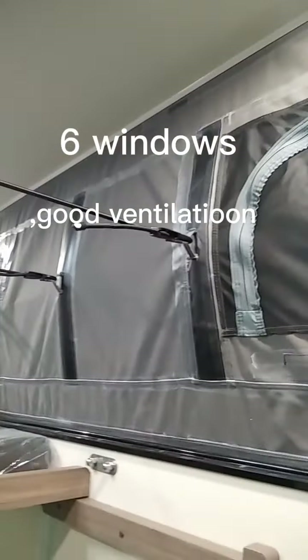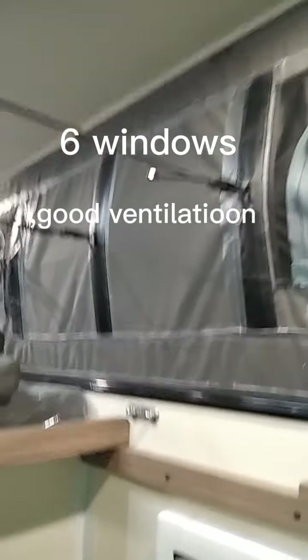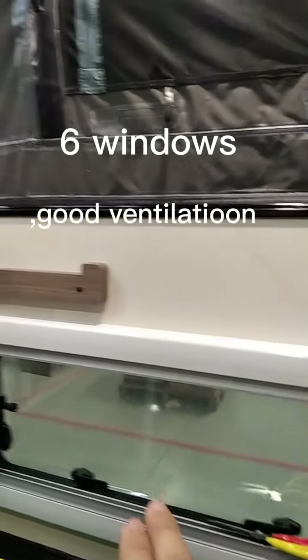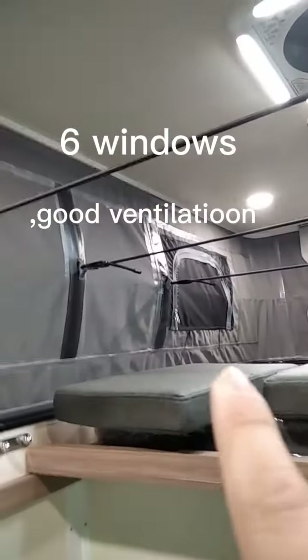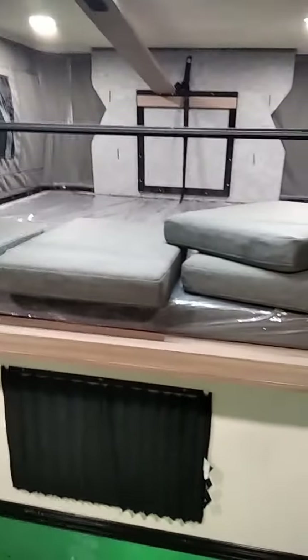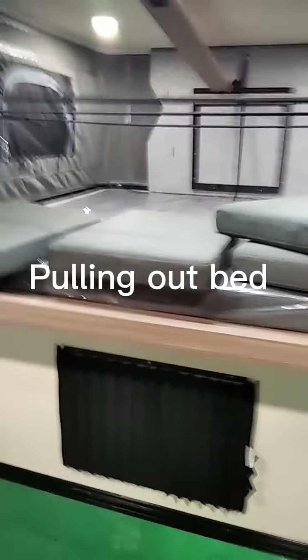For maintenance, there are three windows on each side — one, two, three — and then the whole clean-out space. One, two, three.